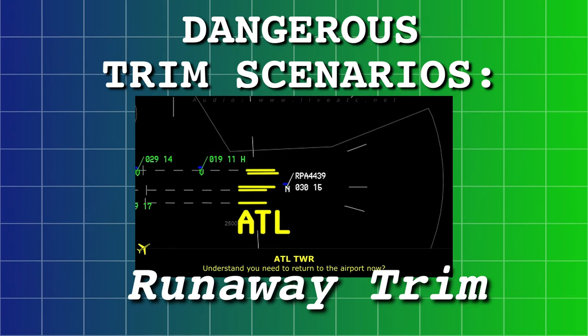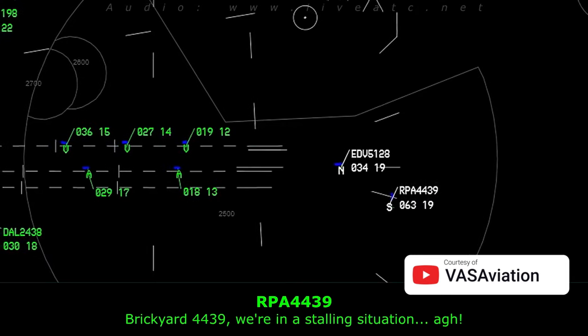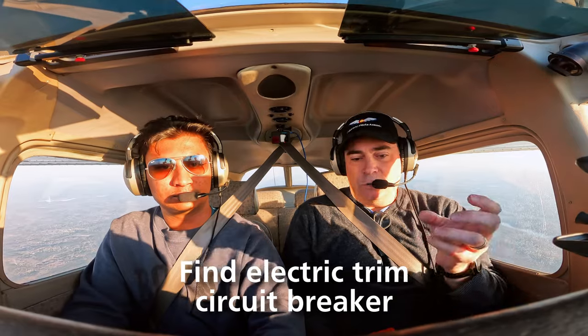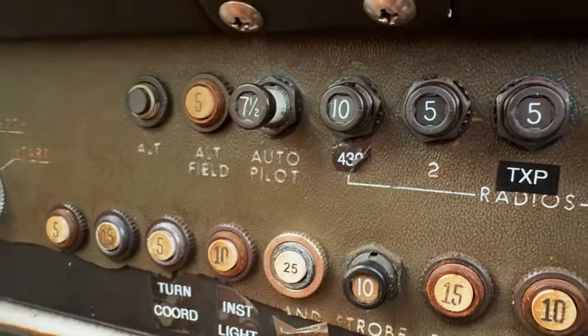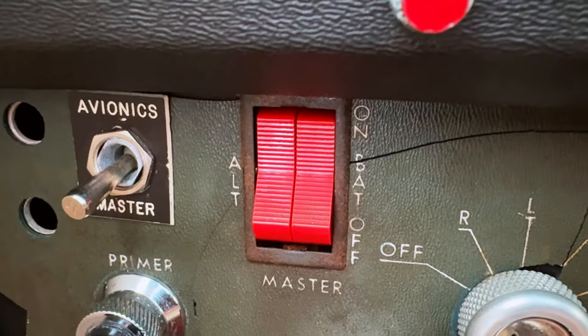Runaway trim is a danger for airplanes with an electric trim system. Runaway trim is when the electric trim system kicks in and just keeps trimming, either full nose up or full nose down — and that is a very, very serious situation. That's why it's really important to know your airplane. If you are flying a plane with an autopilot, when you get in the airplane, one of the things you need to add to your check is: where are my circuit breakers for the autopilot? In a panic situation, if you couldn't find the circuit breakers, the next best thing is to turn off your electrical system — turn off the master. You need to know where your circuit breakers are for your electric trim system and autopilot, and you should be able to access those in no time.